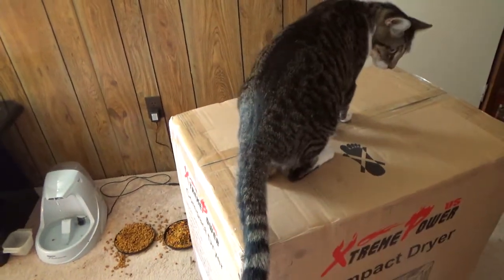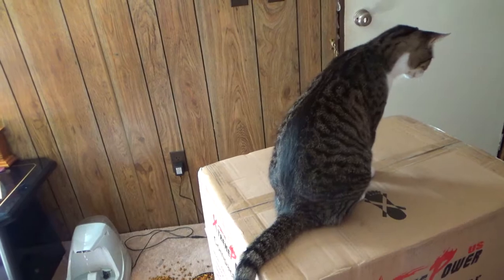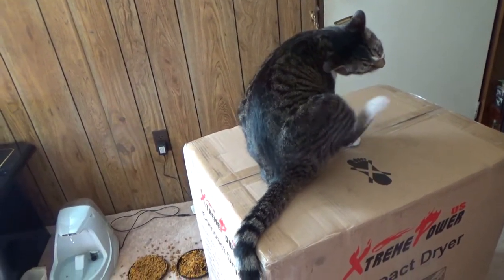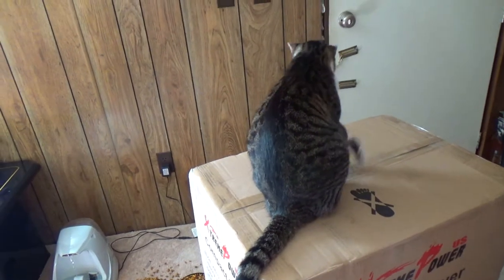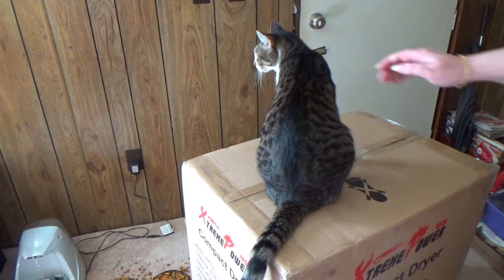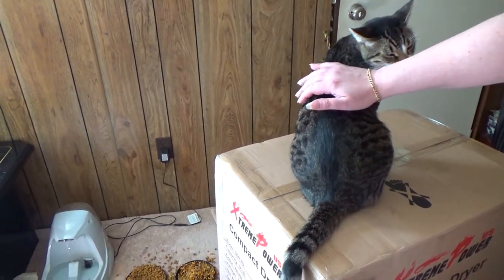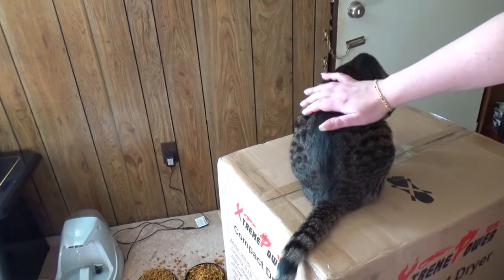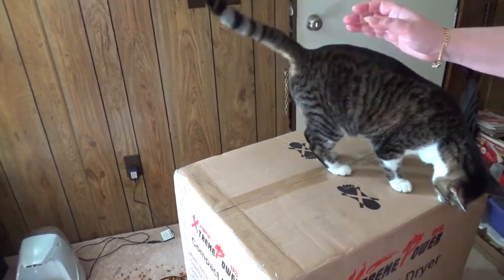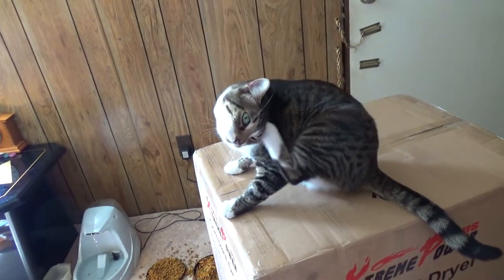I've never seen a cat do that before! He literally just did a pull-up. Did you get that on camera? I just got it — he just did a pull-up! I've never seen a cat do a pull-up. Even on the tree when they get their nails stuck, they just jump.